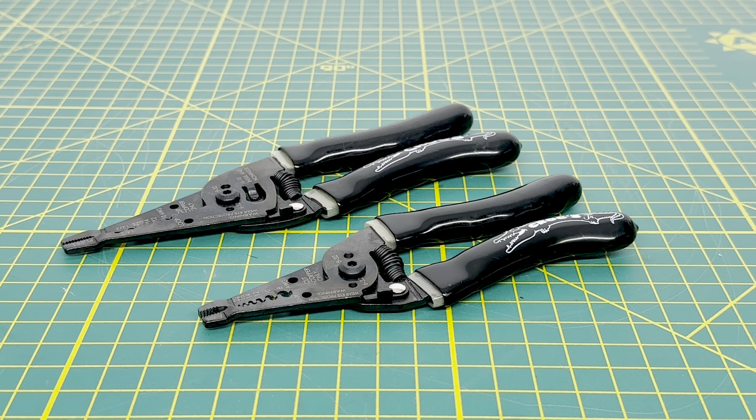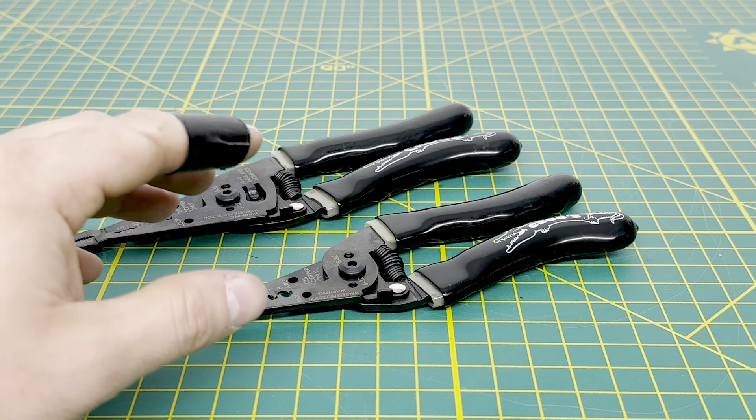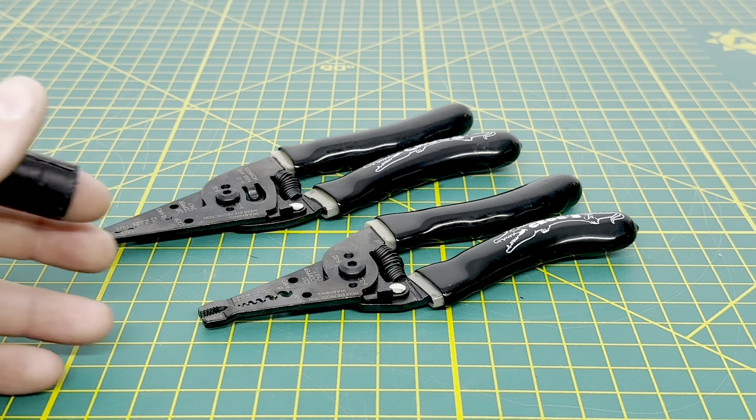For today's video, we are going to be taking a look at a couple pairs of wire strippers that Racketeer has to offer. These are their Croc strippers — the top one is the standard Croc stripper, and then the one below it is the Croc Junior.